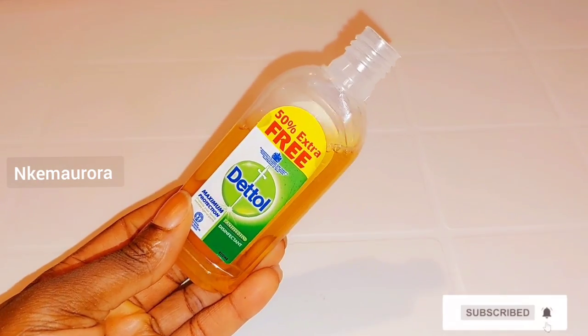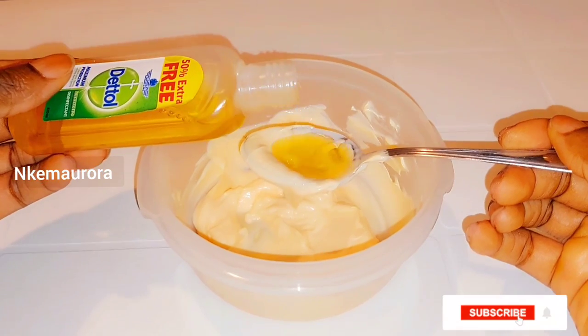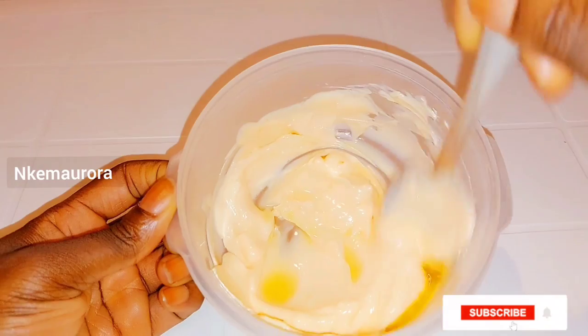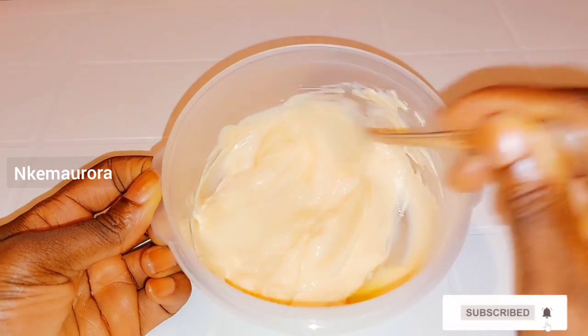I'm going to be opening the liquid Dettol, taking about a spoon of it, and adding it into the Carol White, then I'll go ahead and mix this properly.